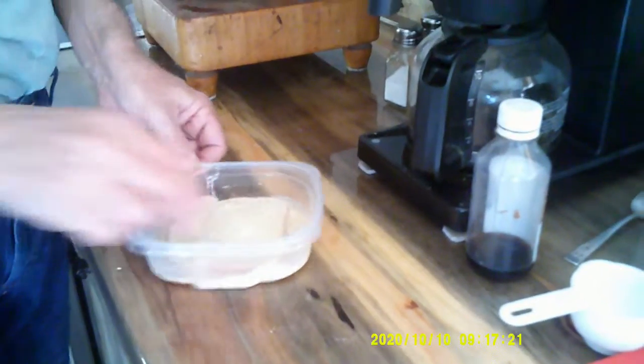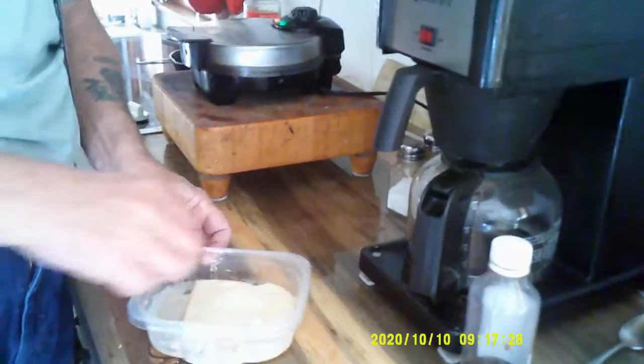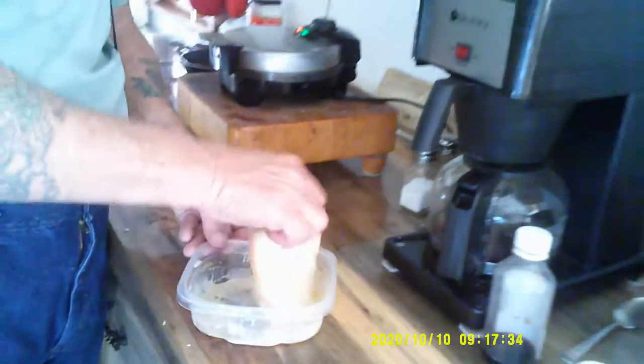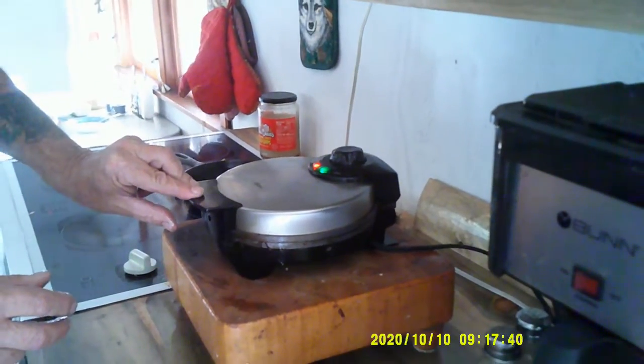Now we've got the second piece of toast going in here, and I'm just going to try and use up what I can of our mix — make sure that our bread gets covered really well. Into the waffle iron it goes. Pretty quick, folks — two or three minutes. It's something different, right? Pumpkin spice season! We'll be back in a minute and we'll get this thing plated up and have a bite.